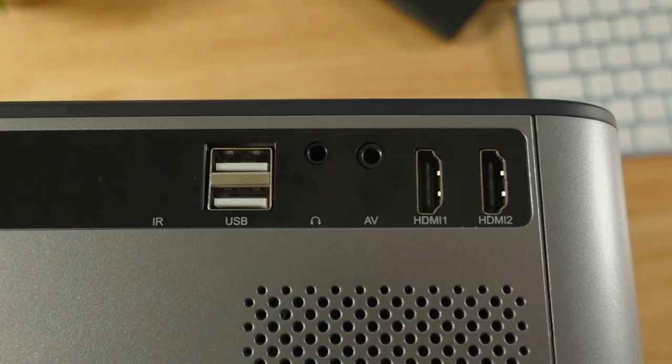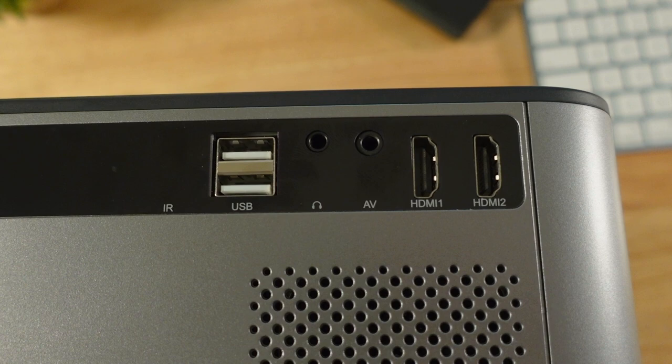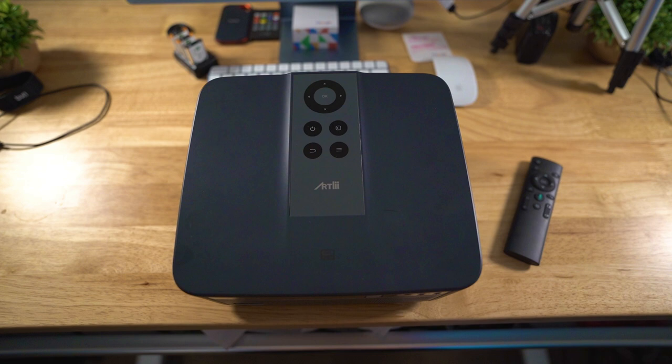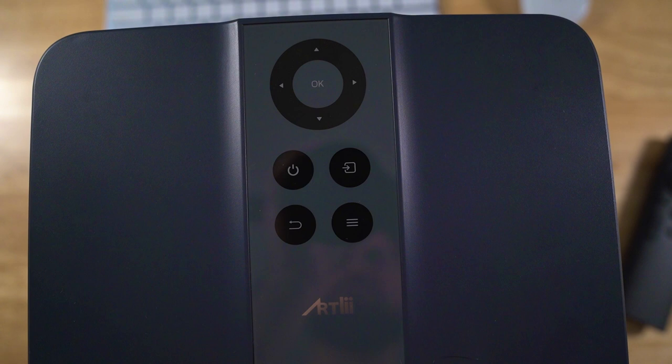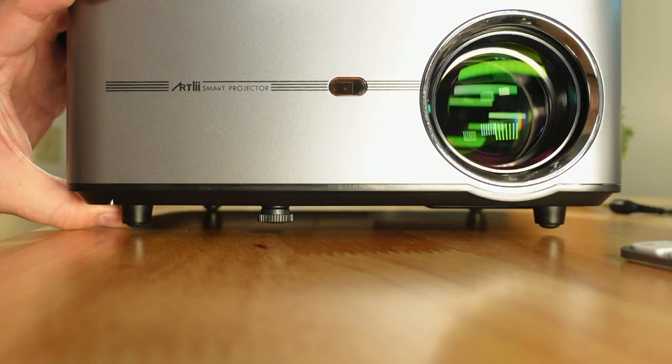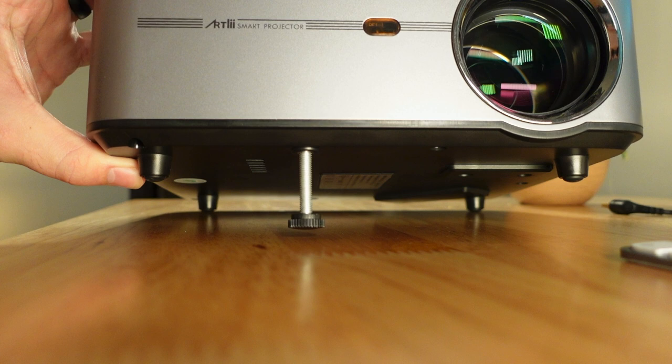On the projector you have two HDMI ports, AV input, headphone jack, two USB ports, as well as the power jack to plug into the wall. On top of the projector there are basic controls — on switch, back button, menu options — all right there on top. On the bottom there is an adjustable knob so you can control the height and angle of your projector to align it with your screen.